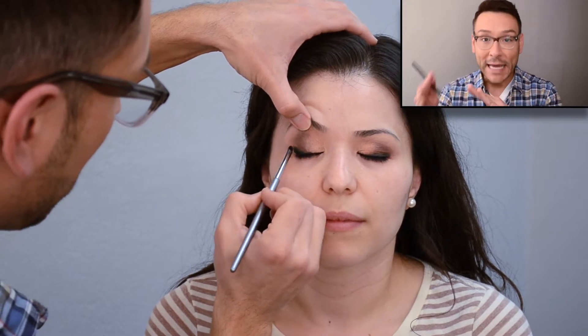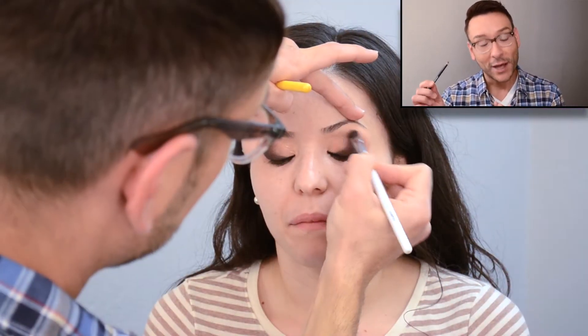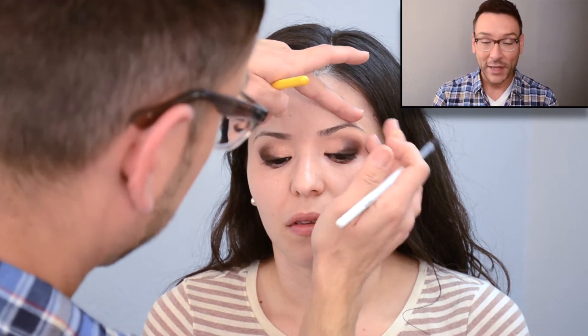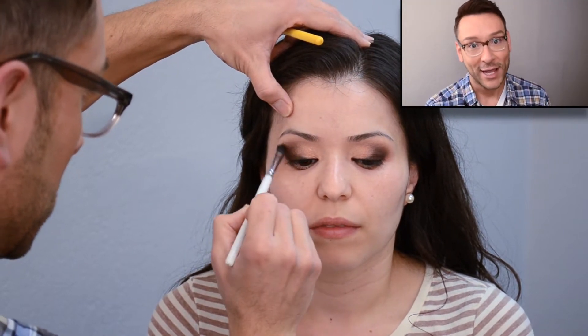So I'm layering colors: I use the eyeshadow base first, then do the powder eyeshadow, then do a little pencil coal liner and smudge that up so it becomes a second base, then put more shadow on top. My technique of layering three to four different layers of product is how I get the eyes to stay all day long — you should try it.